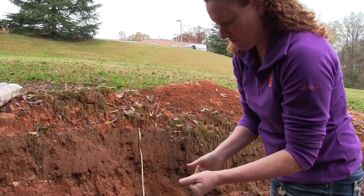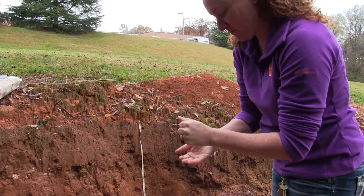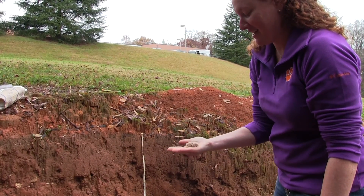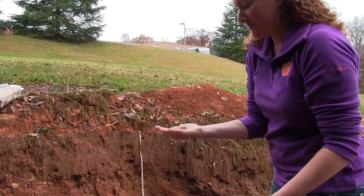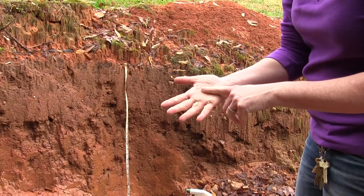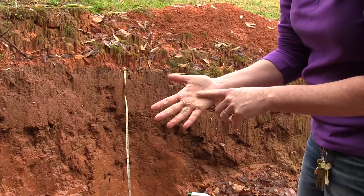Next, try to make a ball and throw the ball up and down in your hand — a few inches will do. If the ball crumbles in your hand, you have high sand content in your soil. Notice how the soil feels in your hand; sand will feel grainy.